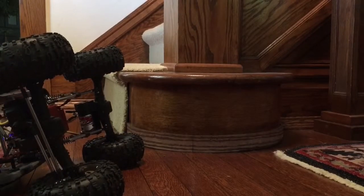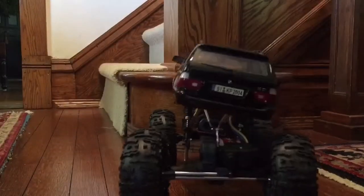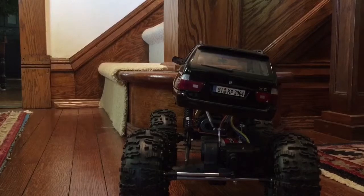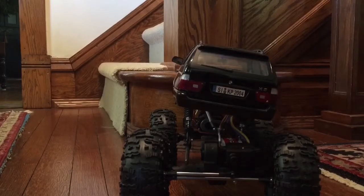And there's what you get when you have a heavy body. I should probably block out that license plate number so you don't call the cops. Catch you on the next one — thanks.